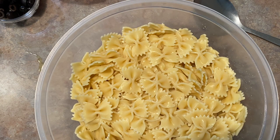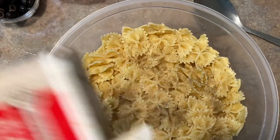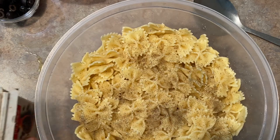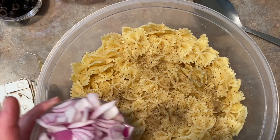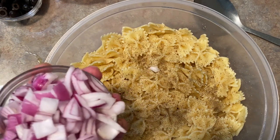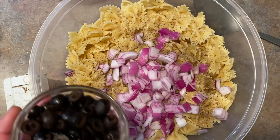Now I'm getting ready to add a little bit of pepper for some additional seasoning and taste. Then we're going to start adding our other ingredients. I have some red onion — about half of a red onion — cut up in little pieces, and we're going to add that in. I also have some chopped black olives that we're going to add in there.